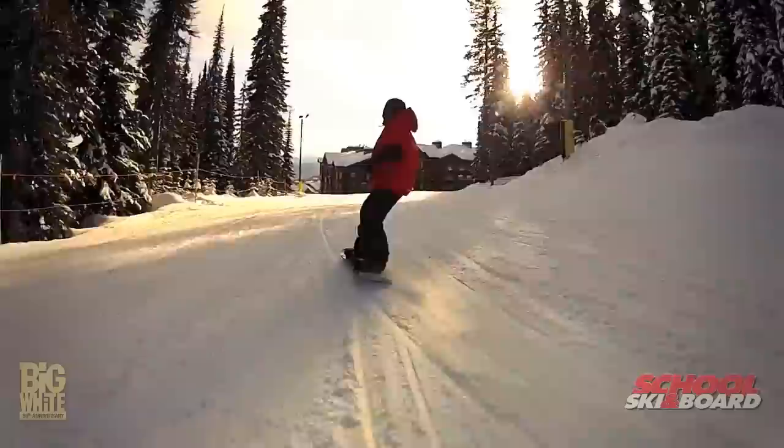You're going to get this almost weightless feeling as you go in and then the edge is going to hook up. If you do have any more questions about this tip or any others that you see in the upcoming weeks, feel free to visit our team at the Ski and Board School and come out with one of us for a ride. Thanks a lot, we'll see you next time.